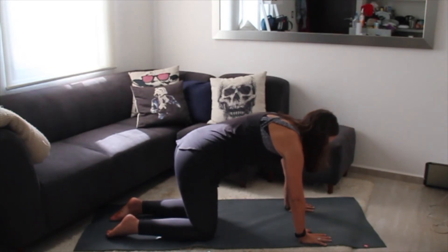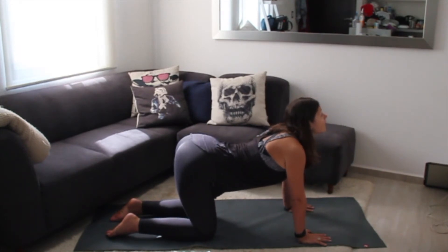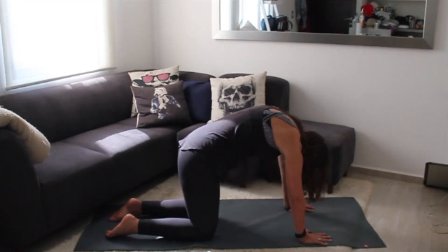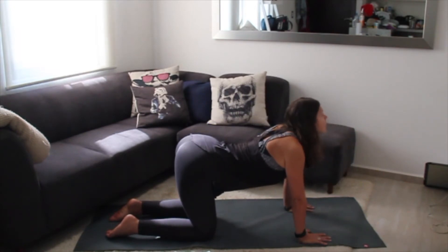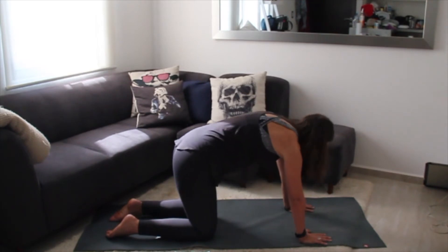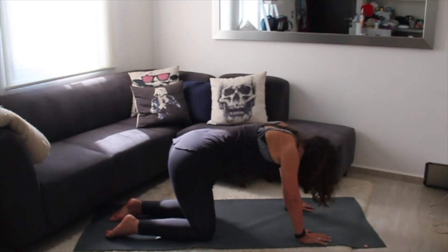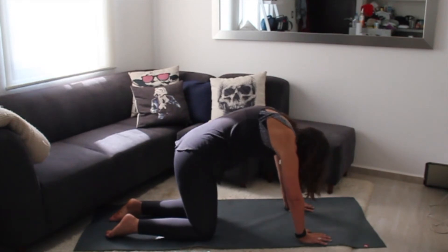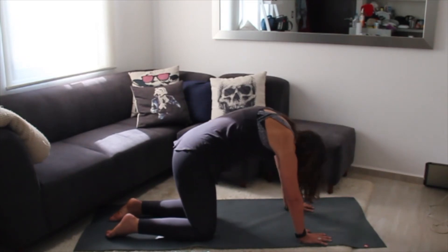On an inhale, drop the belly, reach the hips and head back, coming into that cow pose. Exhale, arch up, coming into cat. Inhale cow, exhale cat. Inhale cow, exhale cat. Inhale cow, exhale cat.